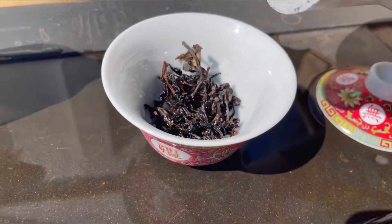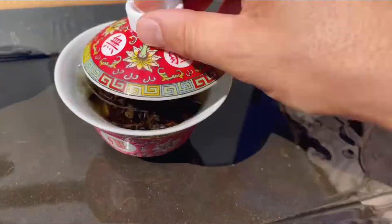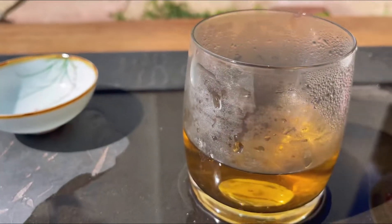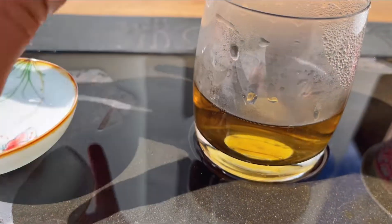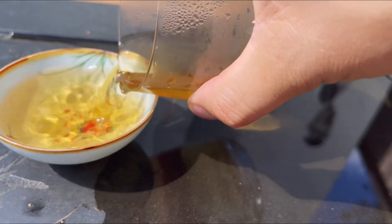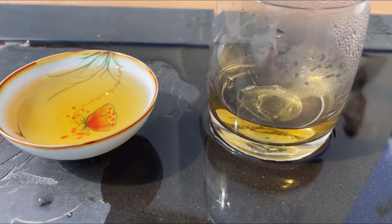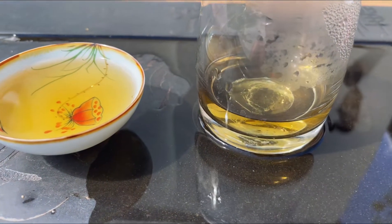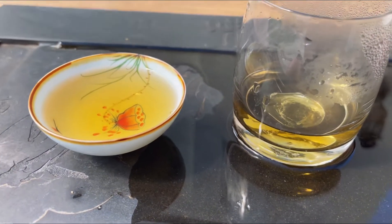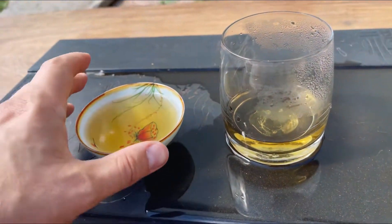I'm going to do the first infusion now. Black tea is very forgiving — we've done tests on this before, we've done a YouTube video on it. If you're a novice drinker, one thing you really don't need to worry about is black tea. You can try to over brew it but it's very hard to — it's not really a problem.